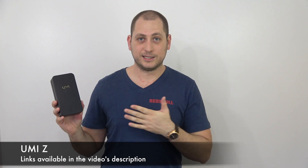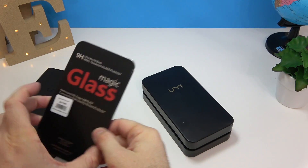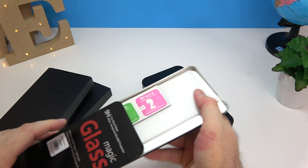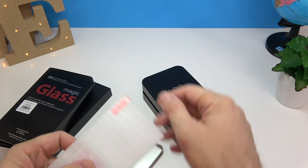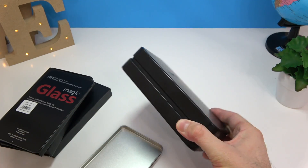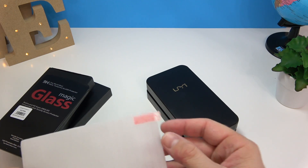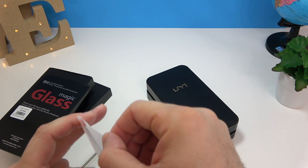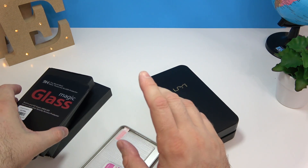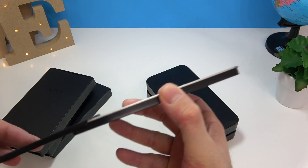Without further ado, let's get this box open. They also sent a whole bunch of cases. This first item is probably a screen protector — yeah, this is definitely a screen protector. I like the fact they actually use metal for the boxes this time, so even the screen protector has a metallic box. It's a very thick screen protector; I'm not going to put it on, but it's a nice thing to have.